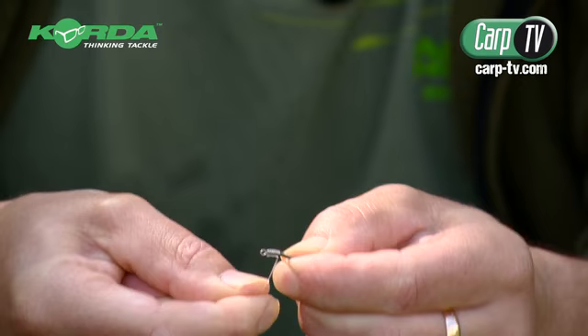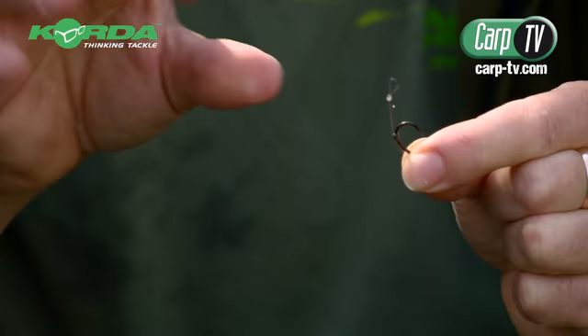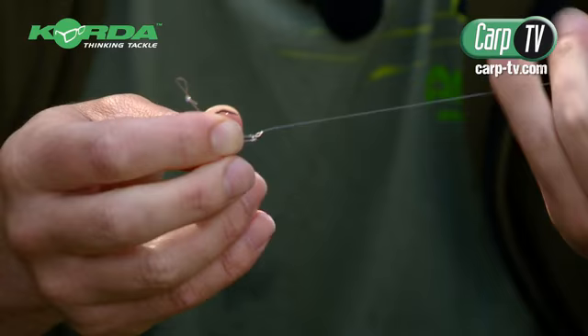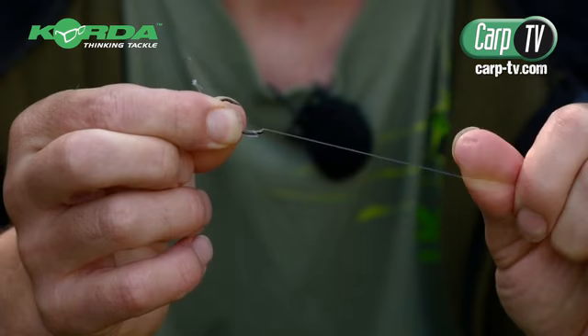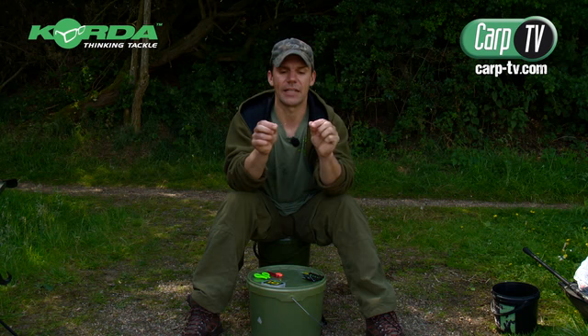I'll go about eight or ten turns down and then go one or two times curling back up over the knot. What that does — if you use knotless knots regularly you tend to find that the knot has actually turned during a fight under pressure on the hook. By turning one or two loops back up over your knot, that stops it from turning during a fight, and as long as the hook point has stayed sharp — which these tend to anyway — the hook and hook link is ready to go again.